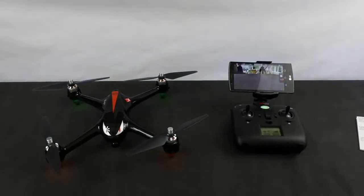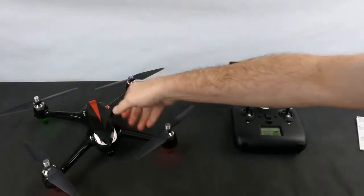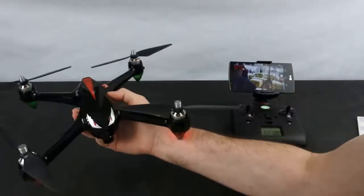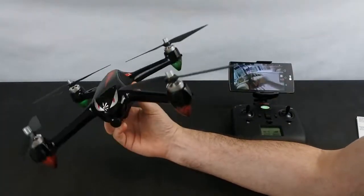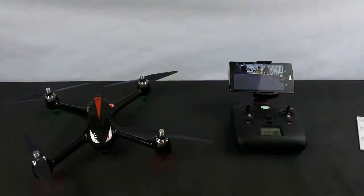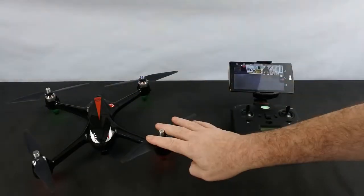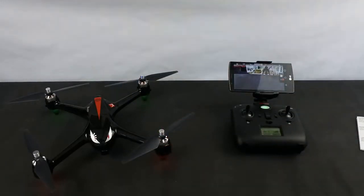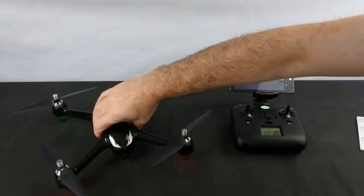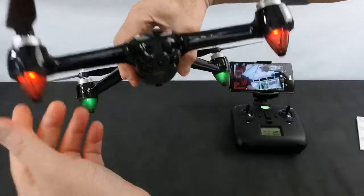They can go up to about £145. I've seen them on eBay — I bought this brand new, well an open box, for £90, which is why I bought it. I bought it simply to review it and compare it against the 501S. It also comes with a spare set of props and the charger.